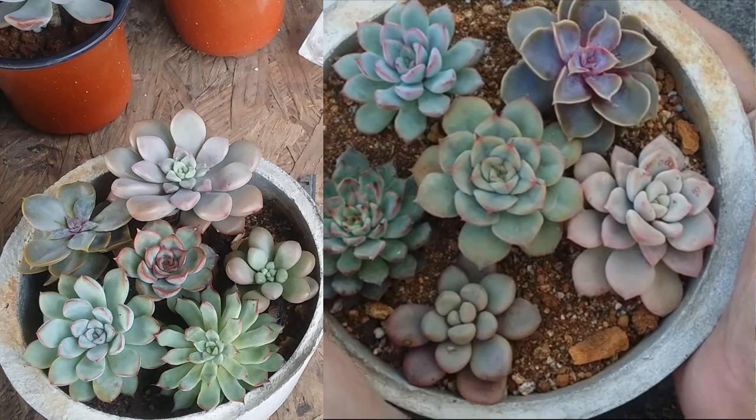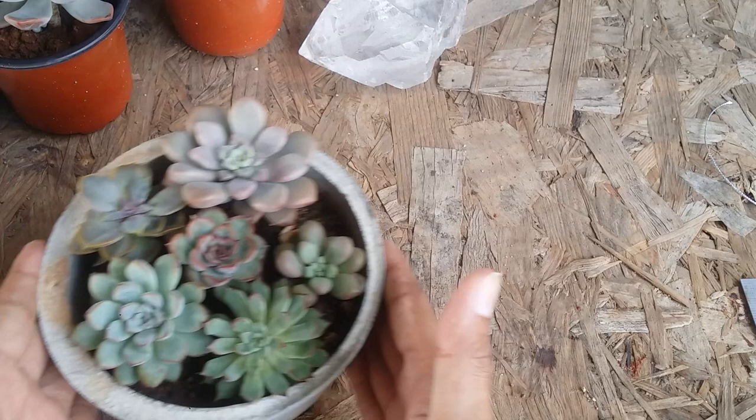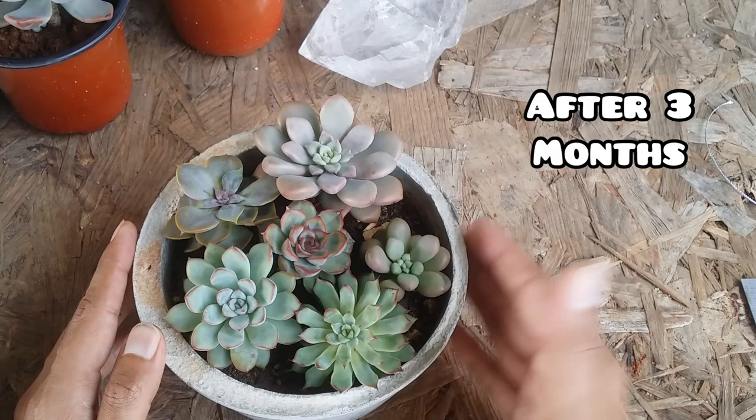I had left enough space between each of the succulents so that they could grow, and this is how the arrangement looks right now. A lot of people get inspired from social media.